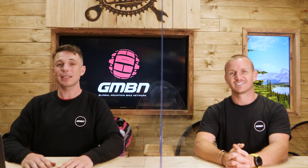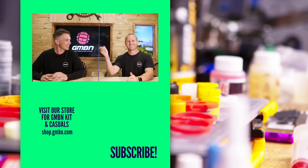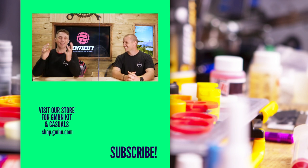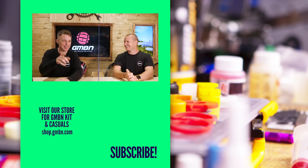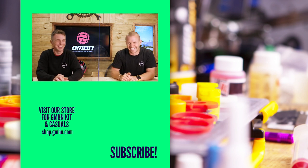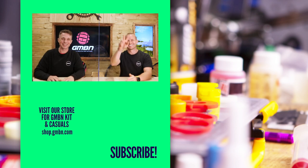That's it for this week's Ask GMBN Tech. Thank you very much for joining us. If you've got your own question, please get in the comments using the hashtag Ask GMBN Tech — hopefully we can answer it. Any question is viable. No silly questions. Anything goes. Thanks, guys, and we'll see you next time.